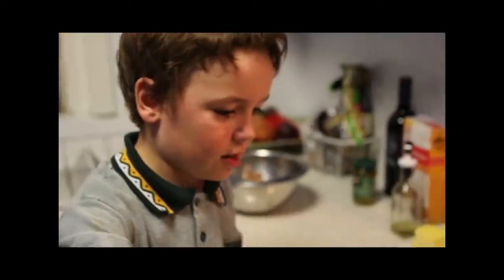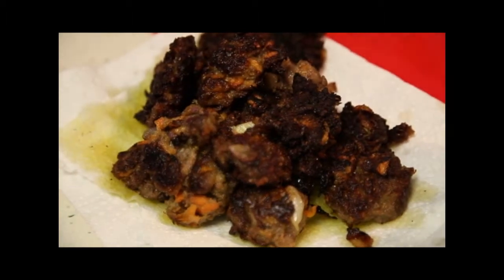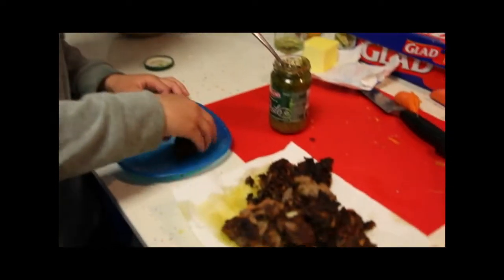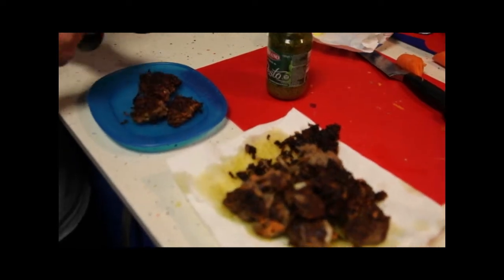If they are golden brown, you take them out and place them on the tissue. Then I put them on my plate, and I like to have them with pesto.